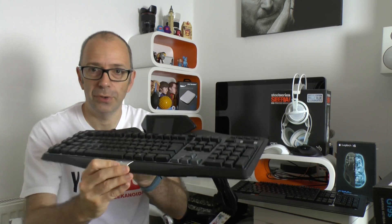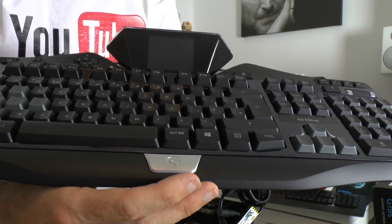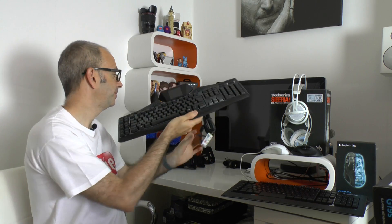One negative: there's a silver branding piece that gets in the way when moving your hand across the keyboard — it rubs against your hand, which Dave doesn't like. The LCD display, which he thought might be gimmicky, turns out to be genuinely useful for in-game information when games support it. This is the Logitech G19s — a very high-end gaming keyboard, a beast of a product, and Dave is very impressed with it.